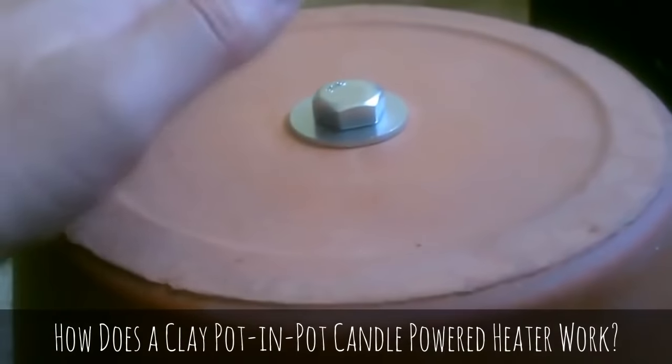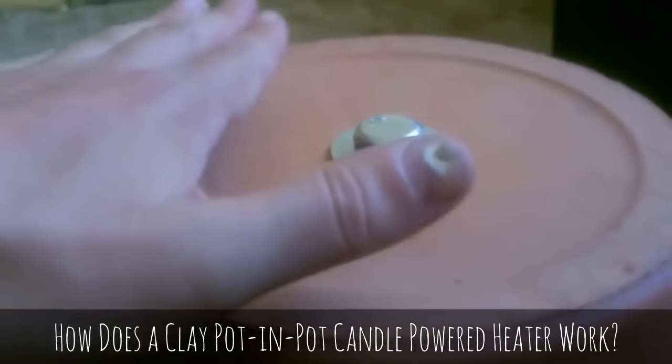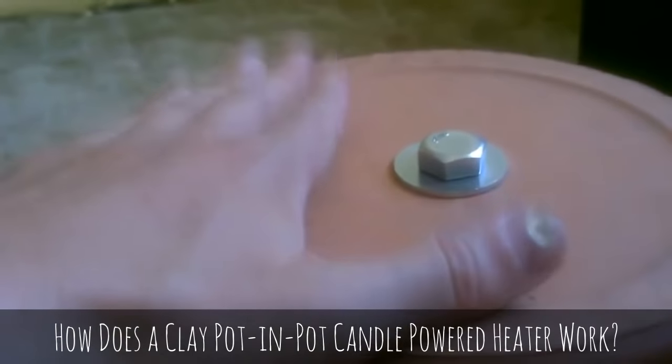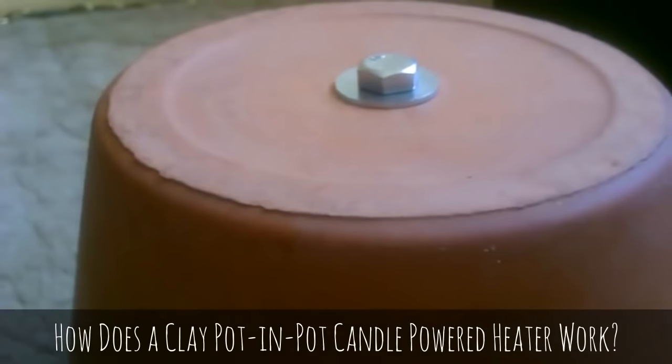It's been off now for about 15, maybe 20 minutes. It seems like it's just as hot as it was when the candles were under there. I still can't touch it longer than what you see — it's the same. That's really hot. But this is going to stay hot for like an hour or more.